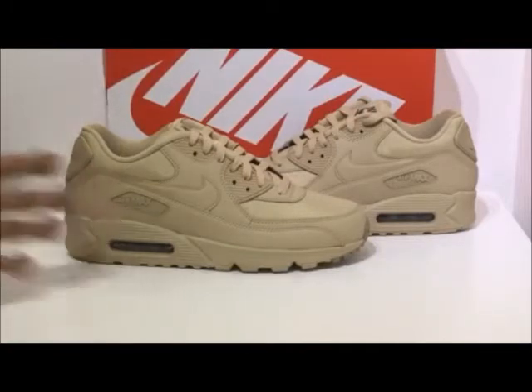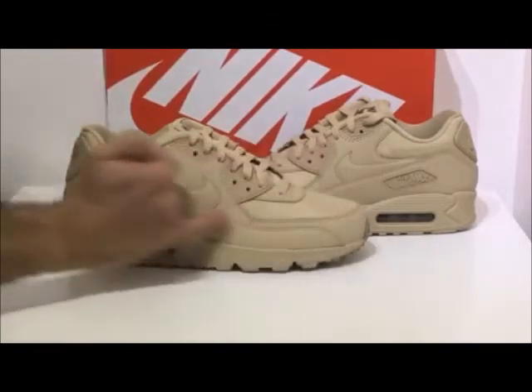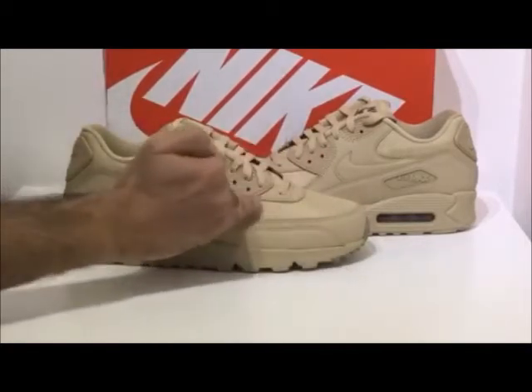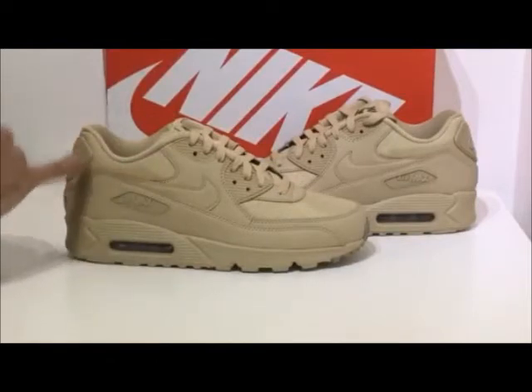The colourway on the upper mainly consists of this mushroom colourway — to you and me we could call it a creamy beige colour. It consists of leather material which covers about 80% of the upper, with further use of synthetic meshing around the toe box, around the side of the ankles, and around the back.